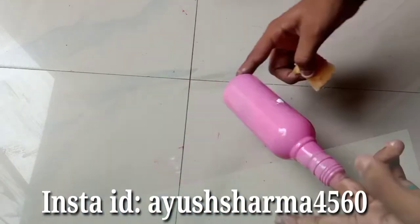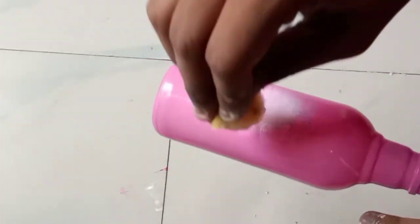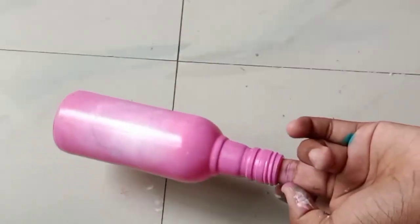Taking white color, I'll be applying it at the center of the bottle and with the help of my brush I'm going to blend it in a round direction. Here you can see I've started blending the colors in a circular direction.